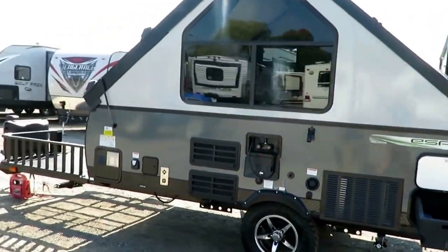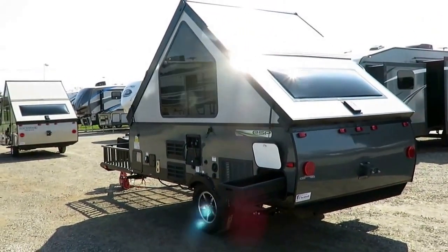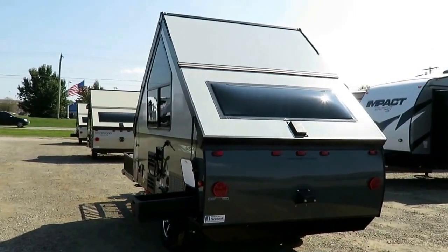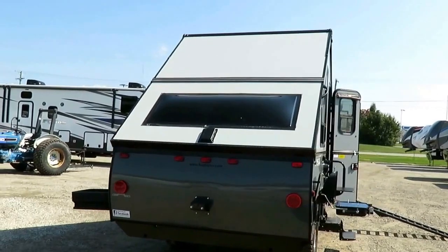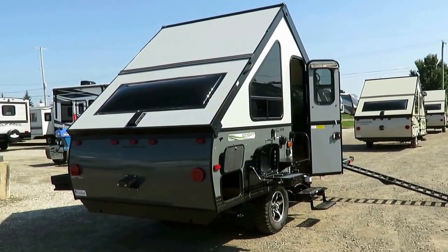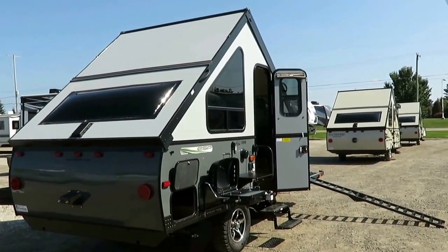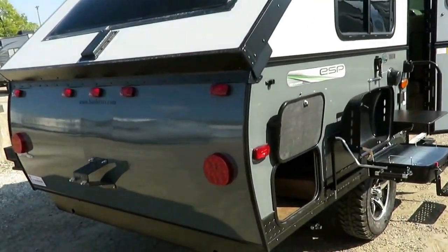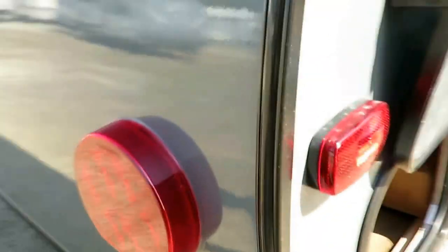The power tongue jacks are optional on these. We've seen our customers show a very obvious statistical demand that for regular A-frames, they don't need a power tongue jack. And if you do want one, we have them in the parts and service center here at Halet RV - it's an easy swap. Your colors may be different, but your construction is exactly the same when you get into the ESP Sport Series. All your Rockwoods have LED lighting, both your markers and your taillights. The marker lights look traditional, but they are LED elements inside there.